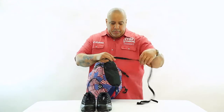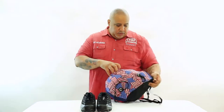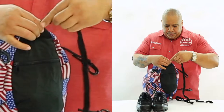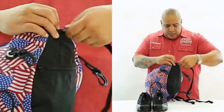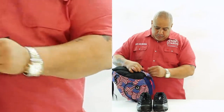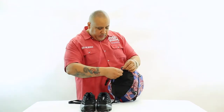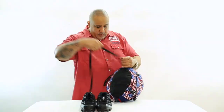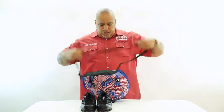You take your shoulder straps — very easy to use. They slide right through the cam buckle, flip down. Then the other side, same thing: slide through and flip down. Now you have your shoulder straps.